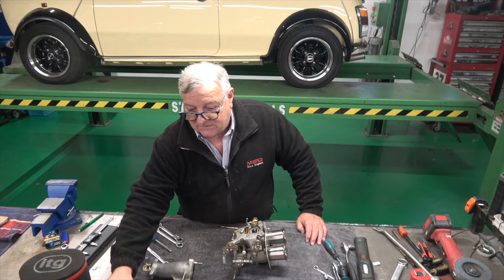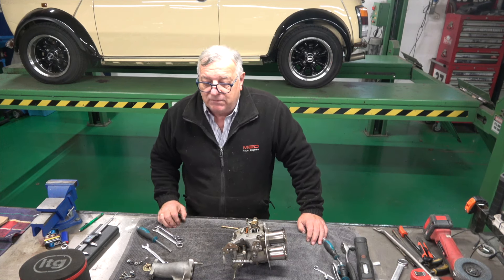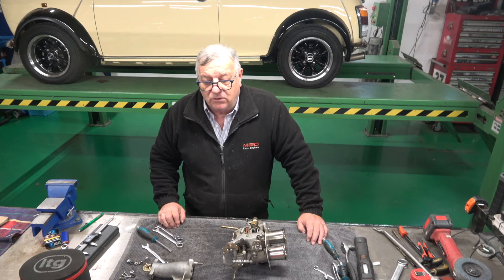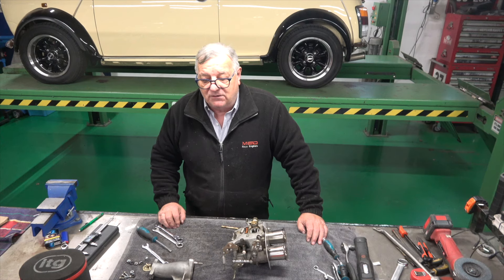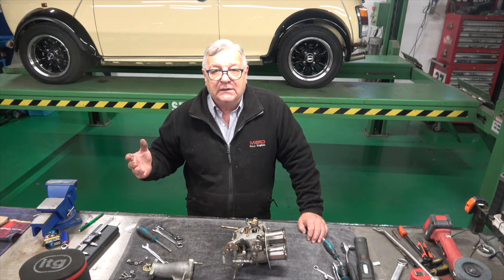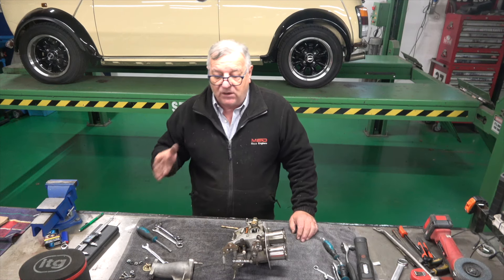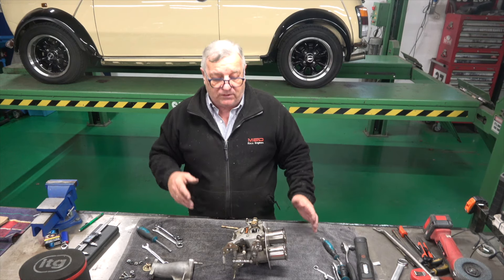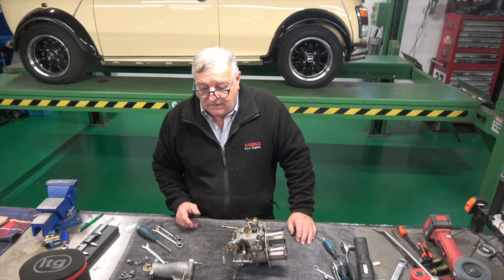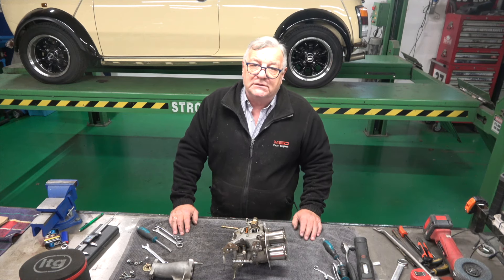I might pronounce this badly, because even though we live near Italy I don't speak it. DCOE stands for Doppio Corpo Horizontale, and the E is for Standard. So basically it's a double side-draft carburetor or double body carburetor — but side draft, so this goes sideways. The IDF is actually the other direction — it's inverted doppio, so inverted double, going straight down. Originally the Webers were made in Italy, and I believe now they're made in Madrid in Spain.